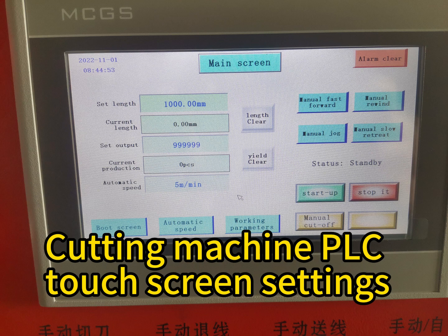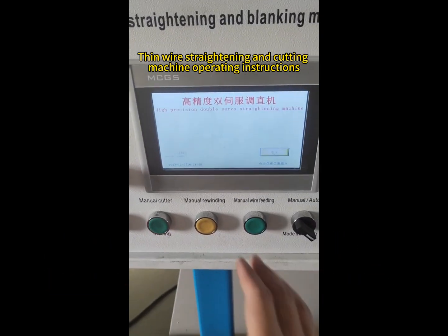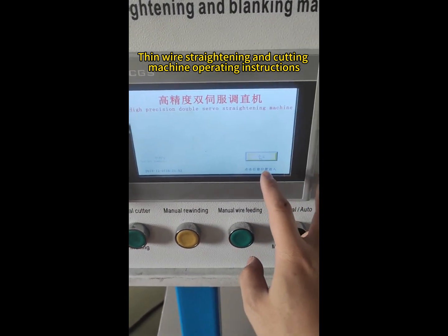Cutting machine PLC touch screen settings. Gen wire straightening and cutting. Machine operating instructions.